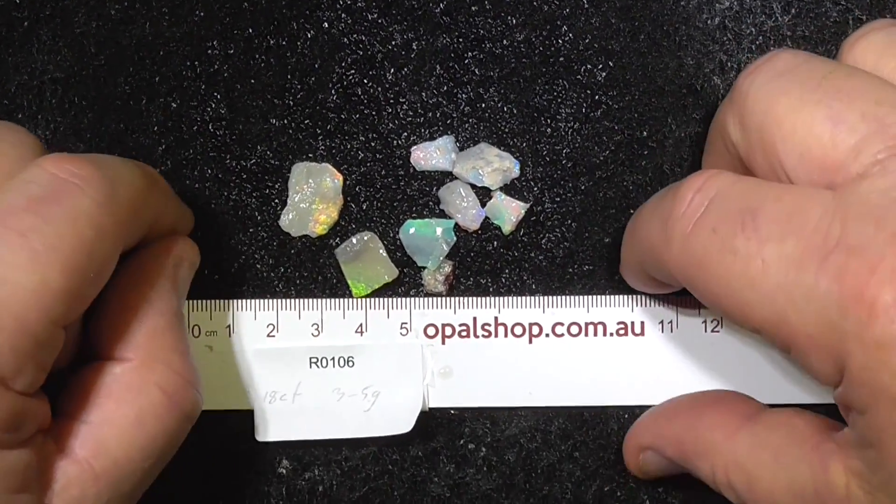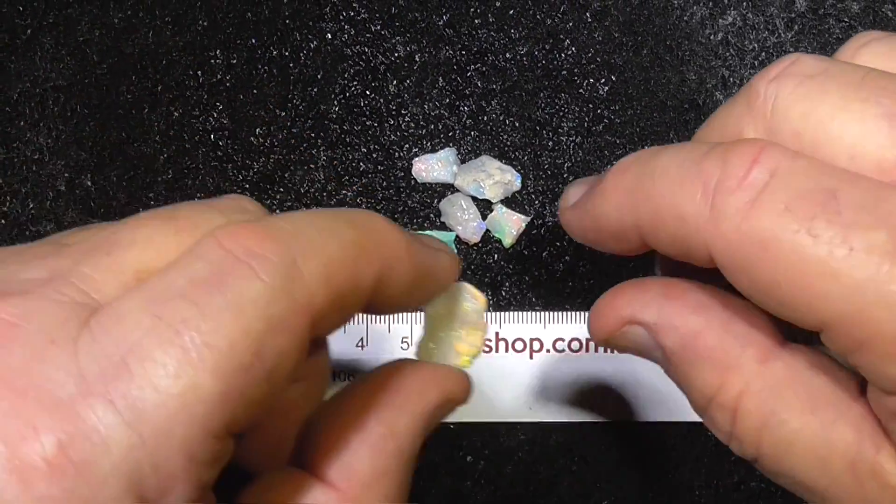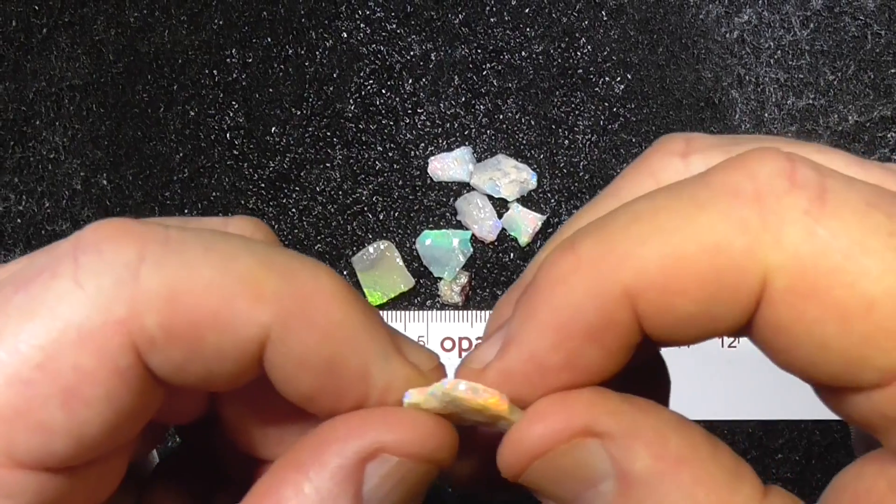Here's a small parcel of Seam Opal from Lightning Ridge. As you can see, it's really got nice colours in it. It's quite bright, but unfortunately they're only small pieces.